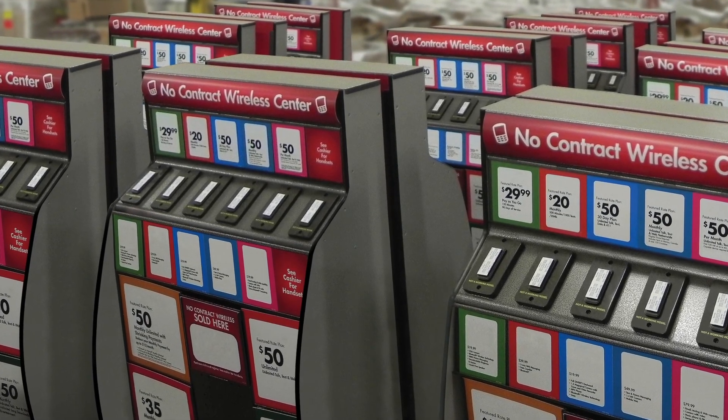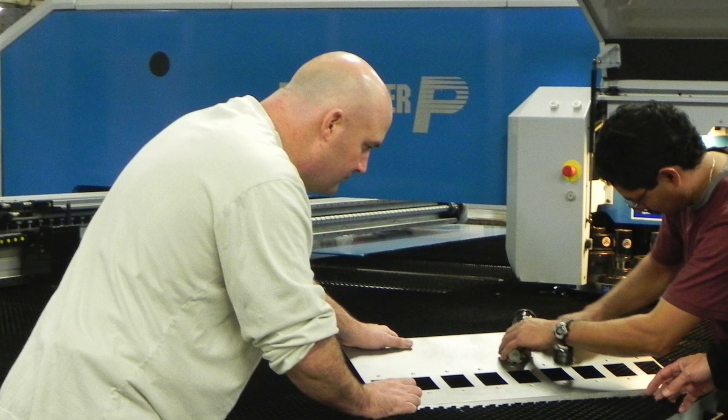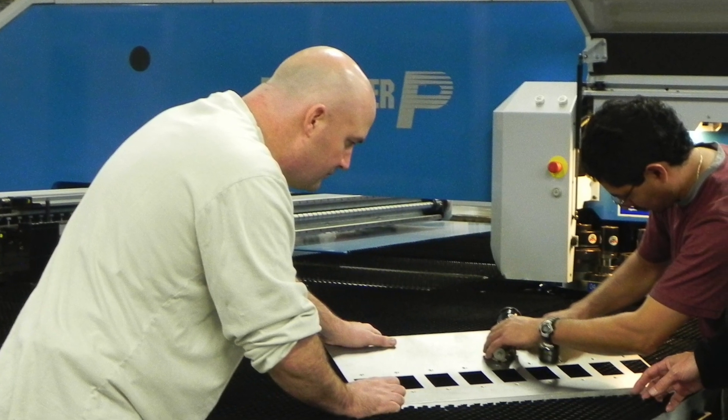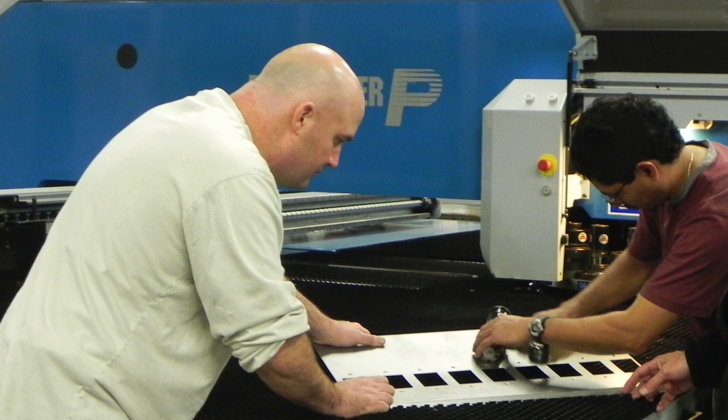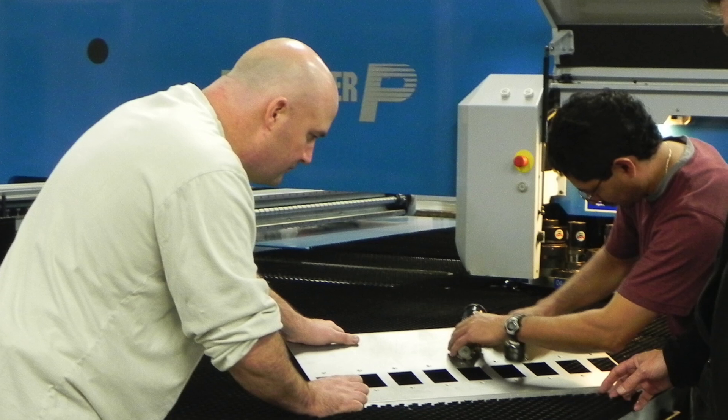Midland Metal Products fabricates these POP displays for many leading brand retailers and manufactures thousands of these displays every month. BJ McDonald, operations manager of Midland Metal Products, continually looks to improve his fabricating operations to get to market faster with these displays.